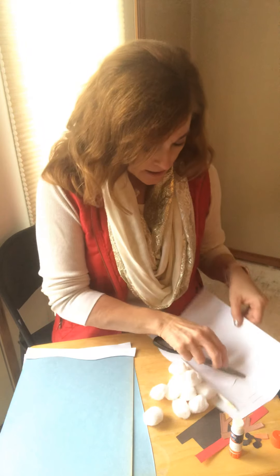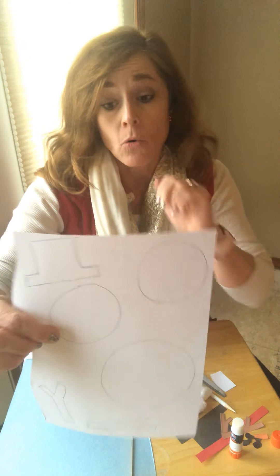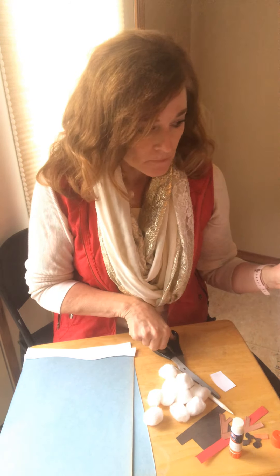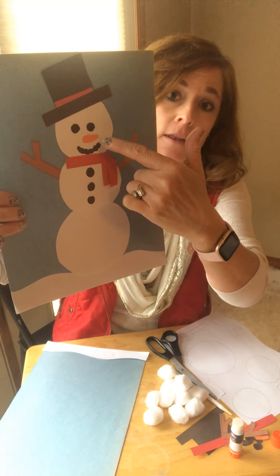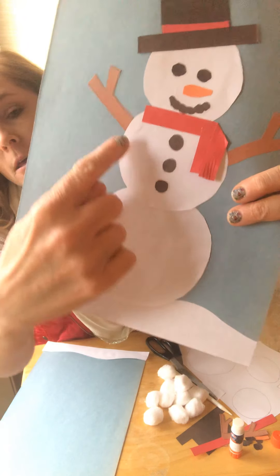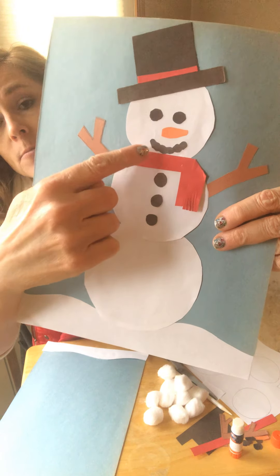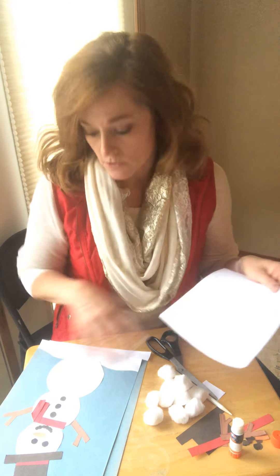Next, take your three circles. You're either going to cut them out on the white paper, or use them as a stencil. Cut those three out, then glue the biggest one on the bottom, then the medium-sized one, and then the smallest one on top. They overlap a little bit — put the medium one a little bit on top of the biggest one, and same with the head. Cut your circles out and glue those on.